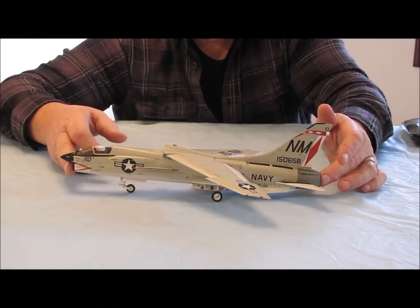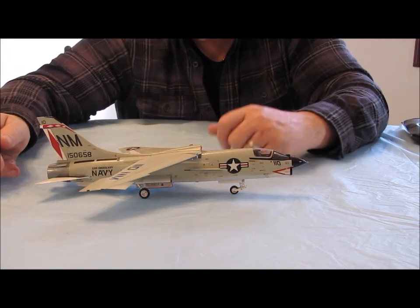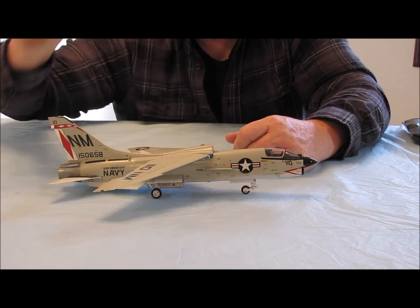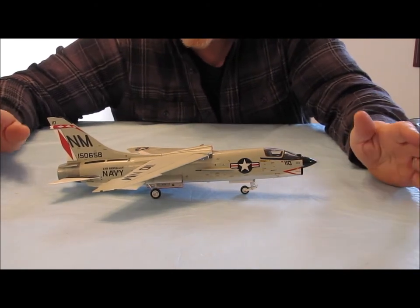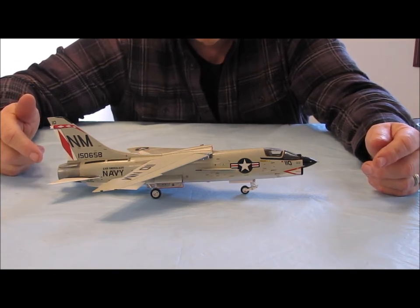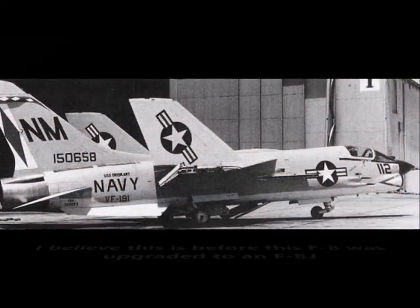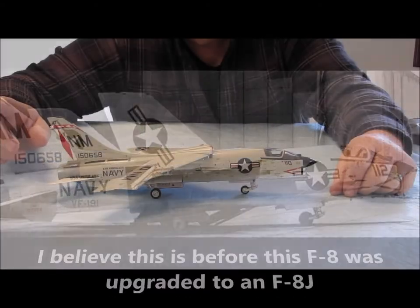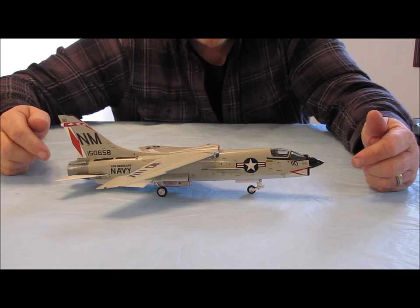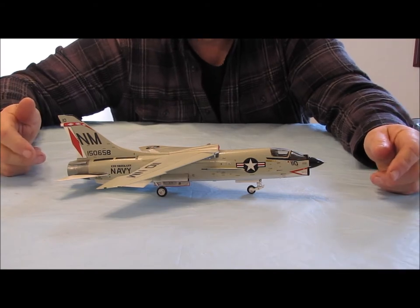I built this aircraft to represent the one that George was plane captain on. This is aircraft 110 from VF-191, Satan's Kittens. The aircraft BUNO number on the tail is 150658. One thing I found out is that this aircraft served with VF-191 for an extended period — it used to be side number 112, and I have a photo of that. It was eventually retired from Naval service and sent to the Boneyard, AMARC, and I have a photo of it sitting there as well.